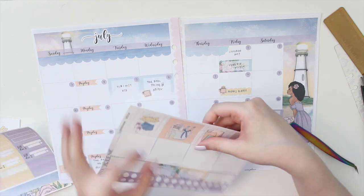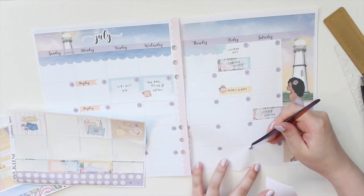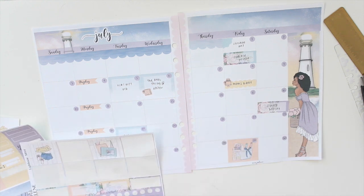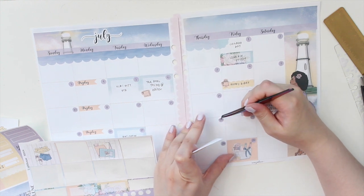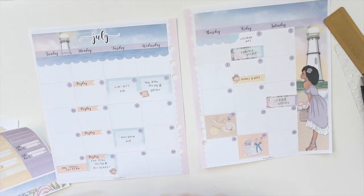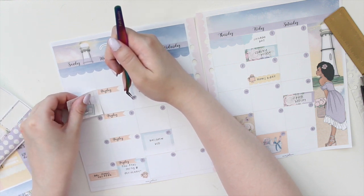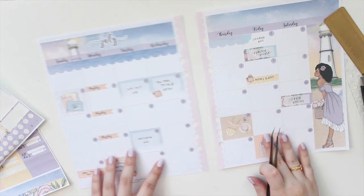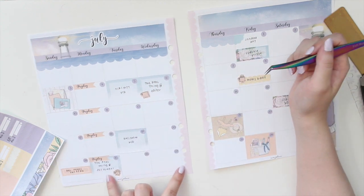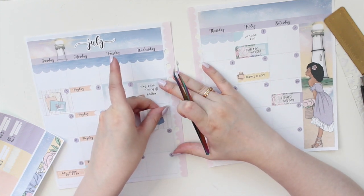Next up I have these gorgeous full boxes that I definitely want to use, so I'm going to pop a few of these down to kind of decorate the area and scatter them about on the days that I don't really have anything going on. I think these are so pretty - I just love the colors of this kit. If you're a fan of this kit there's actually a vertical weekly kit that kind of matches it, so you can find that in the shop too. I quite like matching my weekly kits with my monthlies.